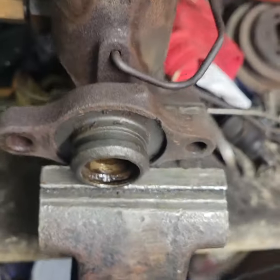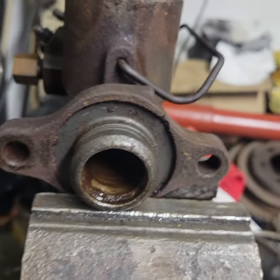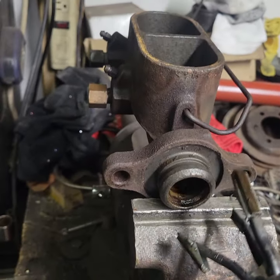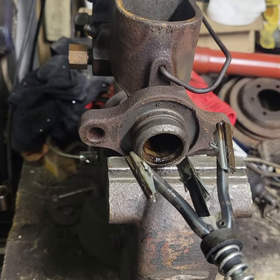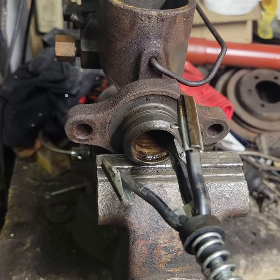We've removed the pistons and will now demonstrate how to hone the chamber of the master cylinder using a honing tool attached to a drill. We'll put a little bit of WD-40 in there to lubricate it, insert the honing tool, and spin it so it polishes the inside chamber.